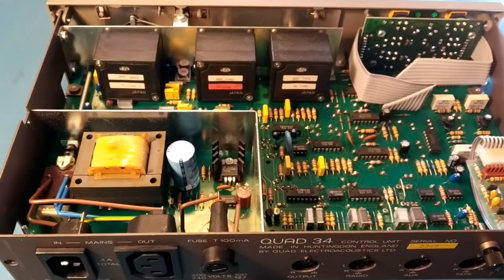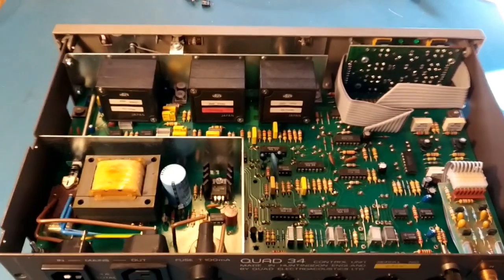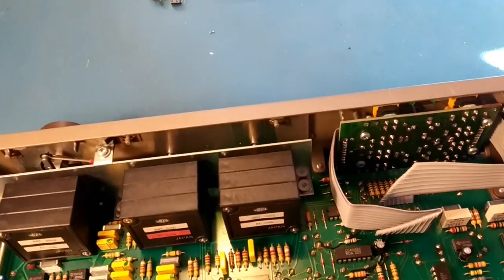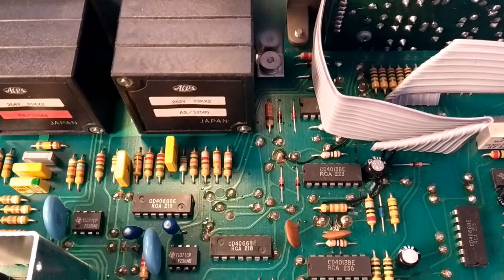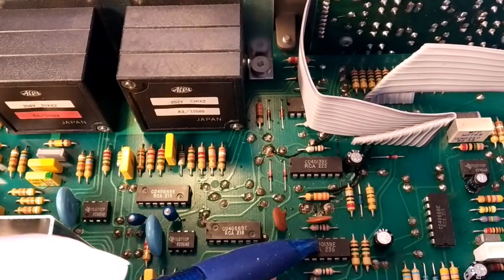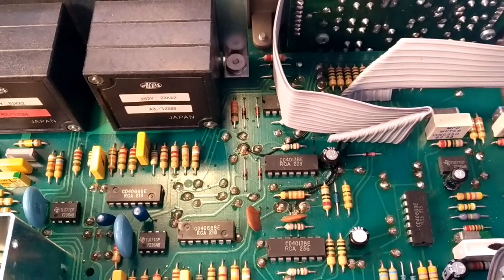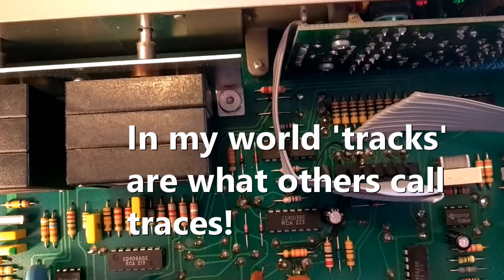I'm hoping that's going to stop the noise, because there's not really much else I can do with it. There was also on this one some of the PCB tracking all burnt out — looks like one of these chips has been replaced in the past, and when the chip failed it caused a load of tracks to burn out. So I had to add some little wire straps.